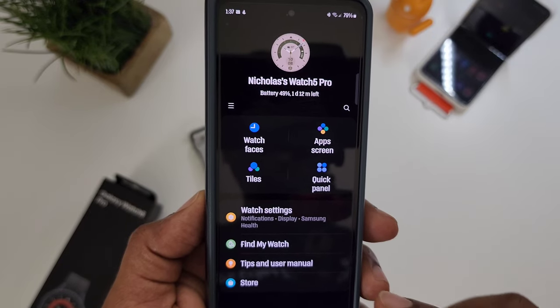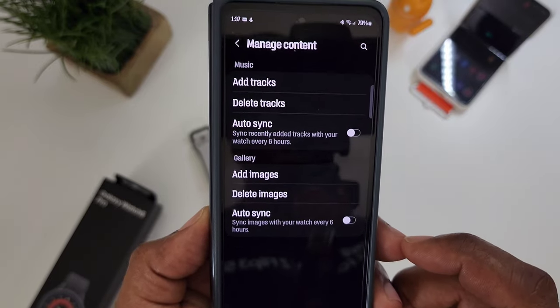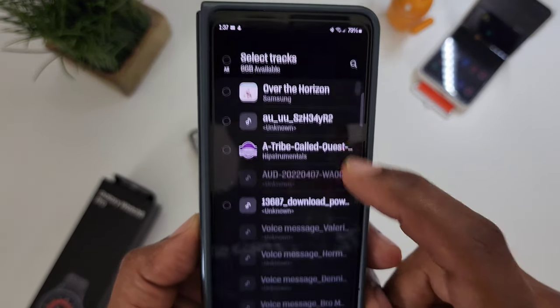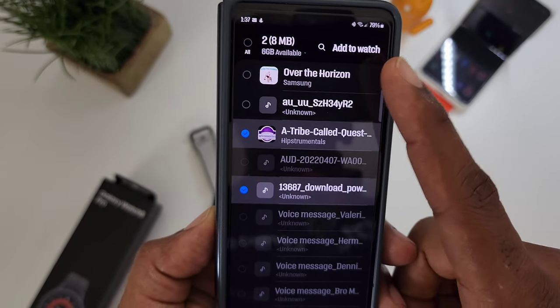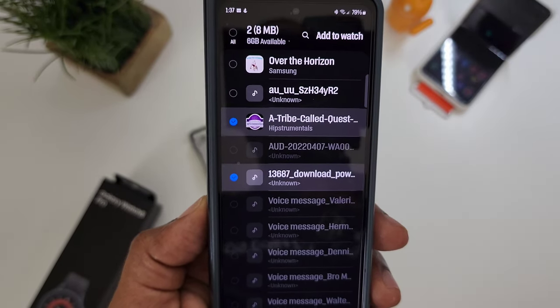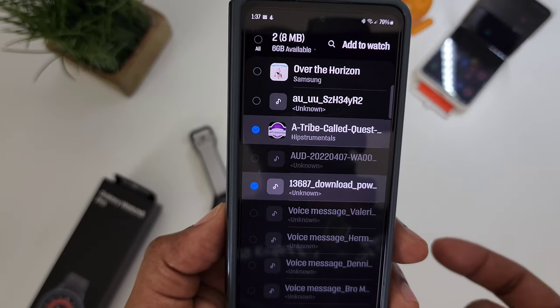Go into your Wearables app, and once you're there, go into Watch Settings, scroll until you see Manage Content, go to Music. You're going to add those tracks — it's going to look something like this. You'll just click on them and the Add to Watch option will come up. Since they're already on mine, we won't add them. Once you hit Add to Watch, they'll go over to your watch, and we can finish over there.